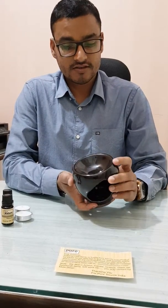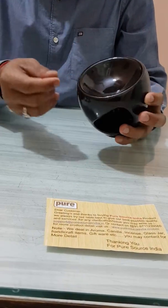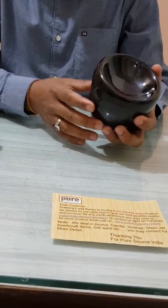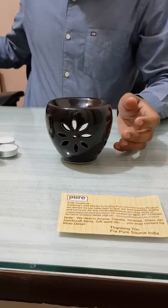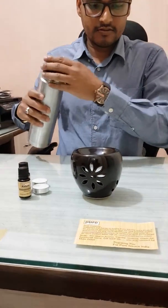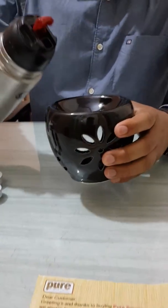This is the aroma burner — it's made of ceramic. You can see a very big bowl here and its capacity is about more than 50 to 60 grams. First I have to fill normal water in this bowl, not full — we have to fill 60 to 80 percent.